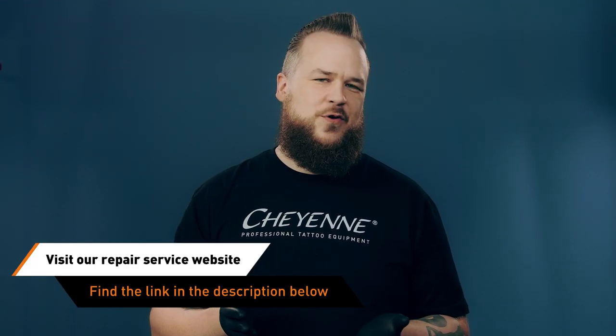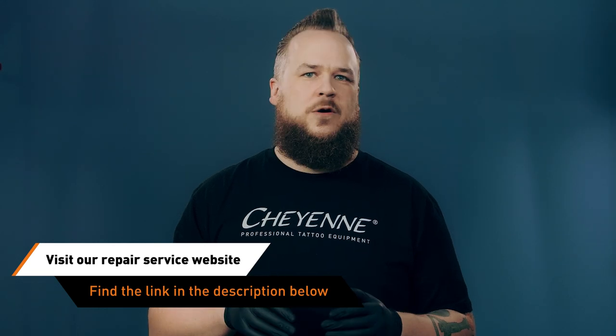Thank you for joining the video on things you shouldn't do with your tattoo machine. If you have further questions, just visit our website and use the contact form or post your questions below the video. Goodbye and see you soon!